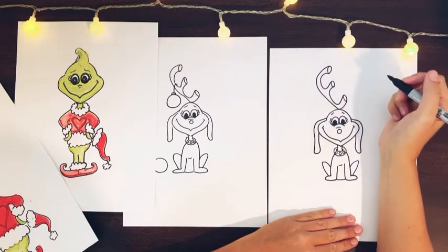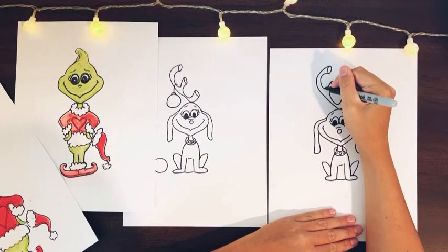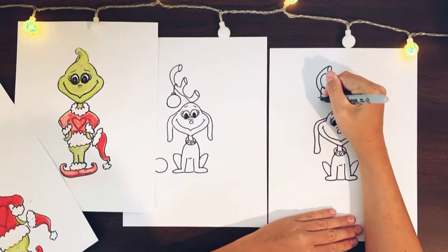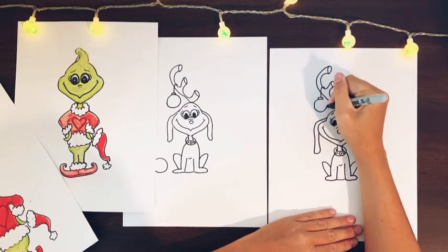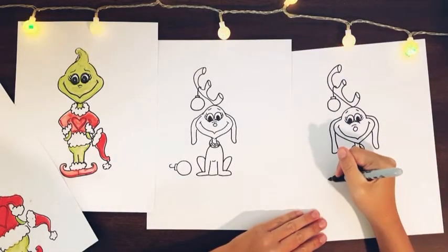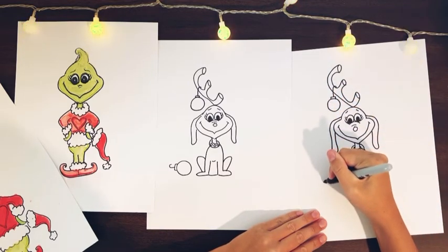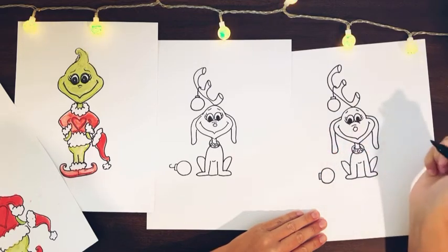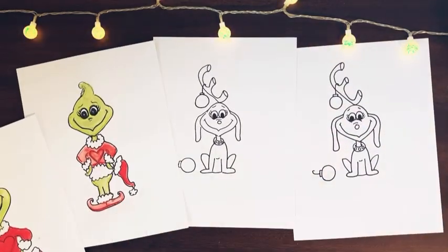Then we're going to add just one ornament hanging off his antlers. Let's draw a hook coming down, a little rectangle right there, and then a circle connected to it — a big old ornament hanging off his antler. Then we're going to add one more ornament that looks like it dropped down: a circle and then another little rectangle with a hook. And there is our little Grinchy friend.